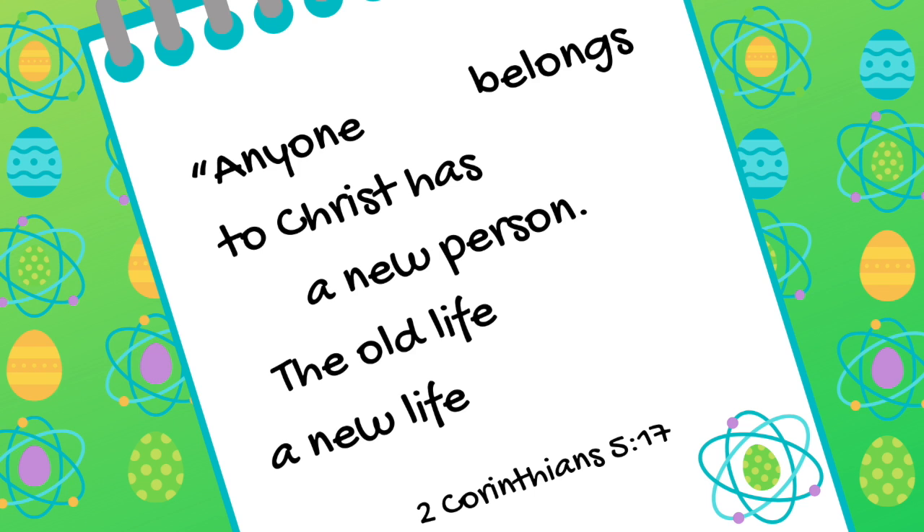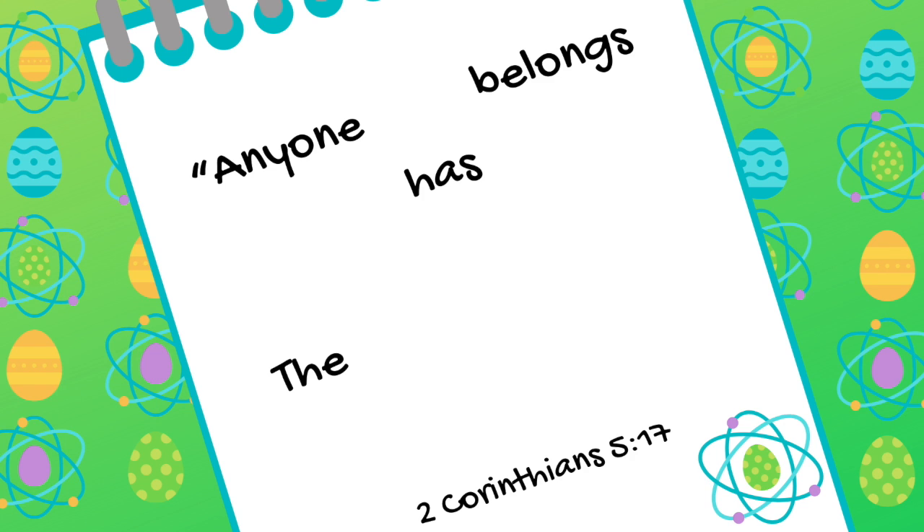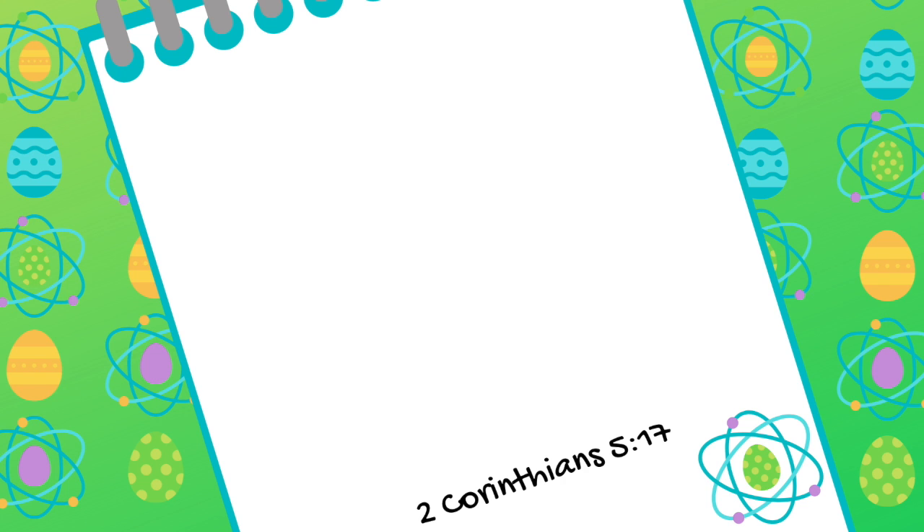Ready to make it harder? Anyone who belongs to Christ has become a new person. The old is gone. A new life has begun. 2 Corinthians 5:17. We keep hiding more words and repeating the verse until you can say it from memory: Anyone who belongs to Christ has become a new person. The old is gone. A new life has begun. 2 Corinthians 5:17.